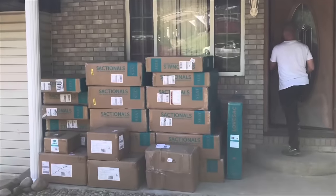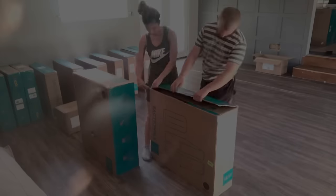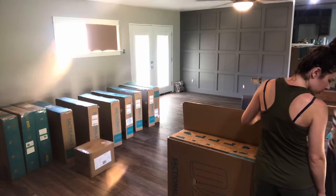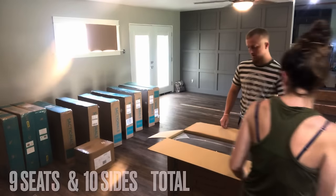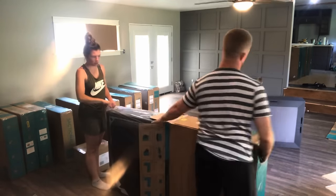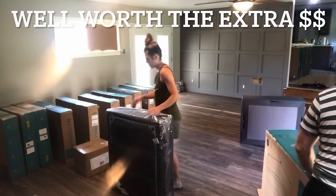Our couch arrived pretty quickly after ordering it. I was still a little nervous because this couch was not cheap. But one of the features is free returns for up to 60 days if you aren't happy with it, though I'm not exactly sure how you would re-box everything to return it. We ordered 7 standard seats and 2 storage seats. Looking back, I probably would have ordered 1 or 2 more storage seats because they are really nice to put your blankets, toys, or anything extra you just want to hide.